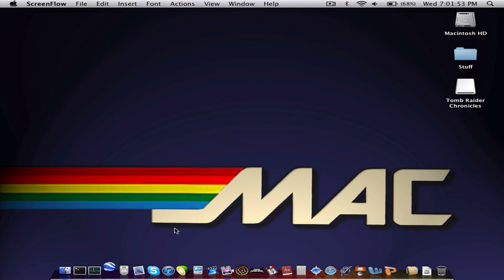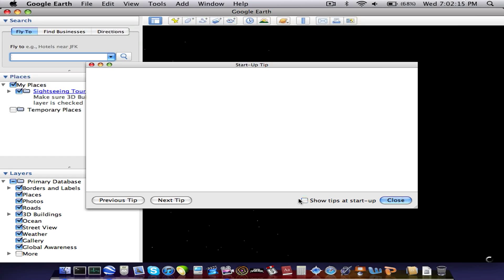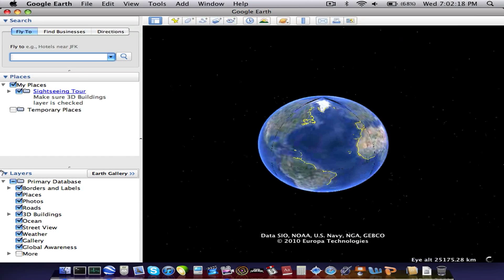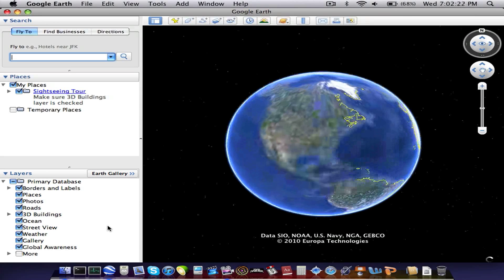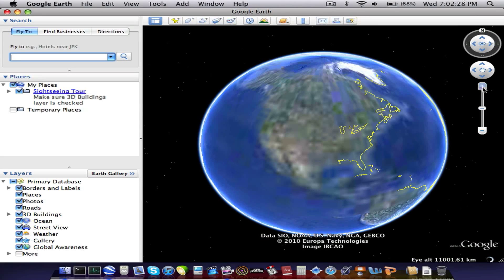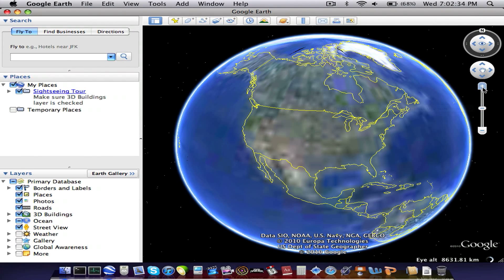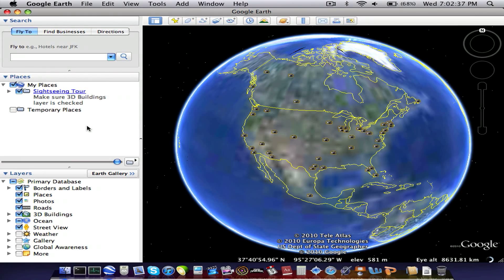We can try Google Earth now. Google Earth runs fairly fast on here. It really isn't a processor-intensive program unless you turn on all the special features, like 3D buildings, which I have done, so it takes a little bit longer to load. You can see it's slowing down — but the only reason is because of ScreenFlow. It's actually pretty fast without ScreenFlow.